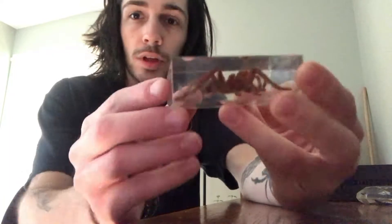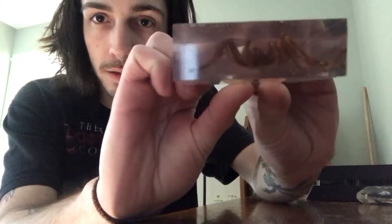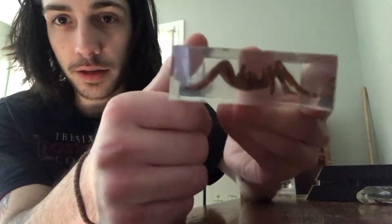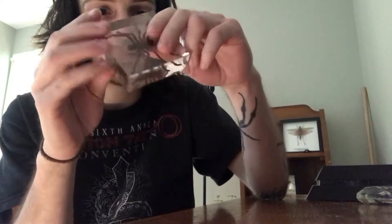This is a little tarantula in some acrylic resin. Acrylic resin is great because you can see all sides of your specimen — the front, the underside, his face, the side of his legs — and you can really examine pretty much every angle you want.